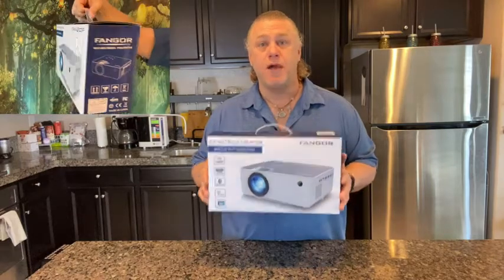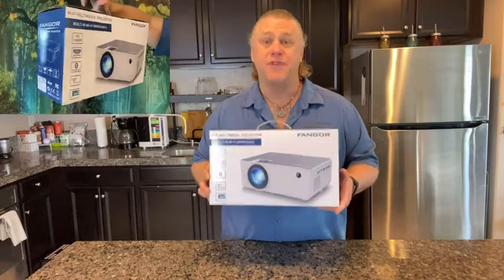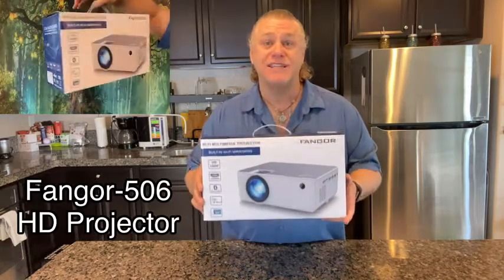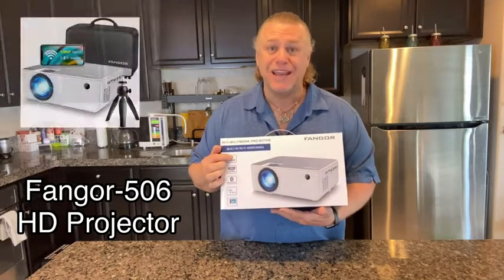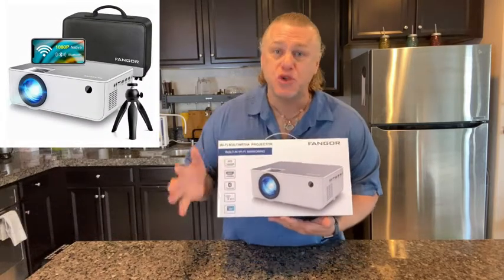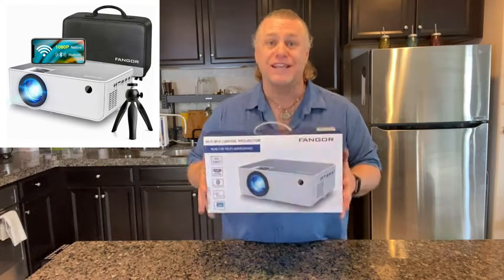This is my new Wi-Fi multimedia 1080 HD projector from Fangore. It's the Fangore 506 HD projector with built-in Wi-Fi mirroring and Bluetooth, which makes it super versatile, easy to use and convenient for all your needs.